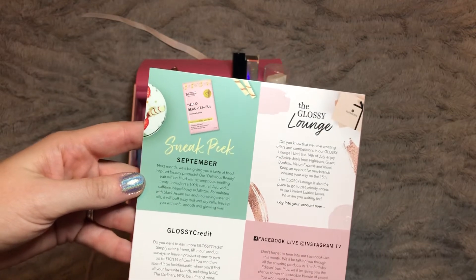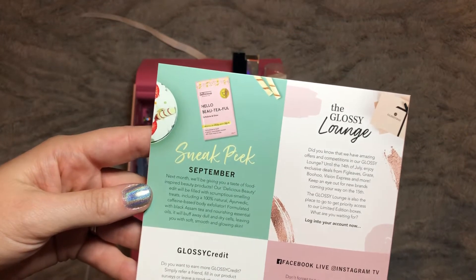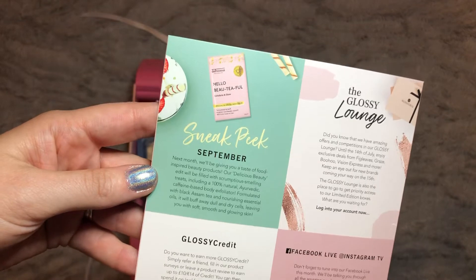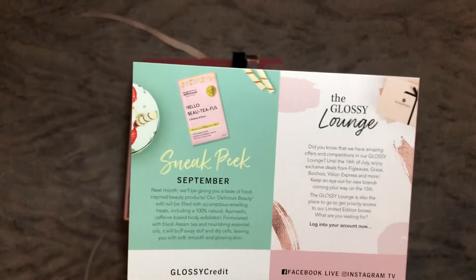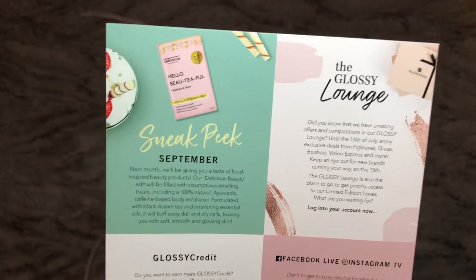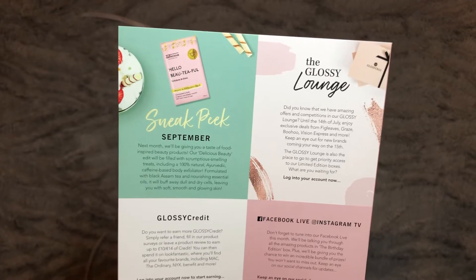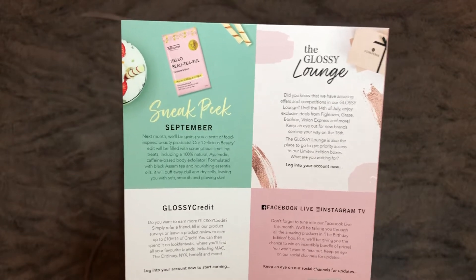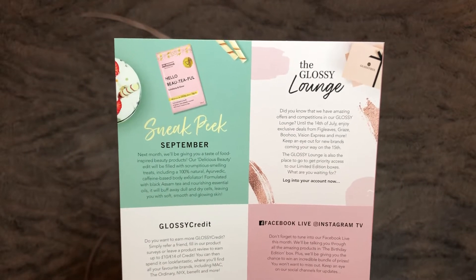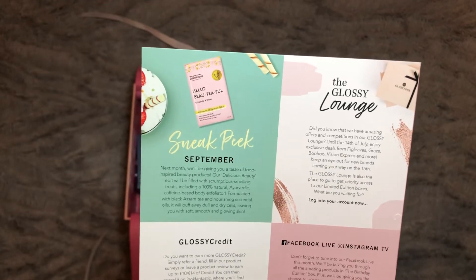Let's see the sneak peek for next month — September will be a food-inspired beauty theme: 'Delicious beauty filled with scrumptious smelling treats,' including a 100% natural caffeine-based body exfoliator formulated with black Assam tea and nourishing essentials that will buff away dull and dry cells leaving soft, smooth and glowing skin. I've heard of coffee scrubs but never a tea scrub — though coffee scrubs make a mess in your shower. I've actually cancelled my subscription for now but I'll sign up again on the first of September if I'm intrigued enough by the sneak peeks.